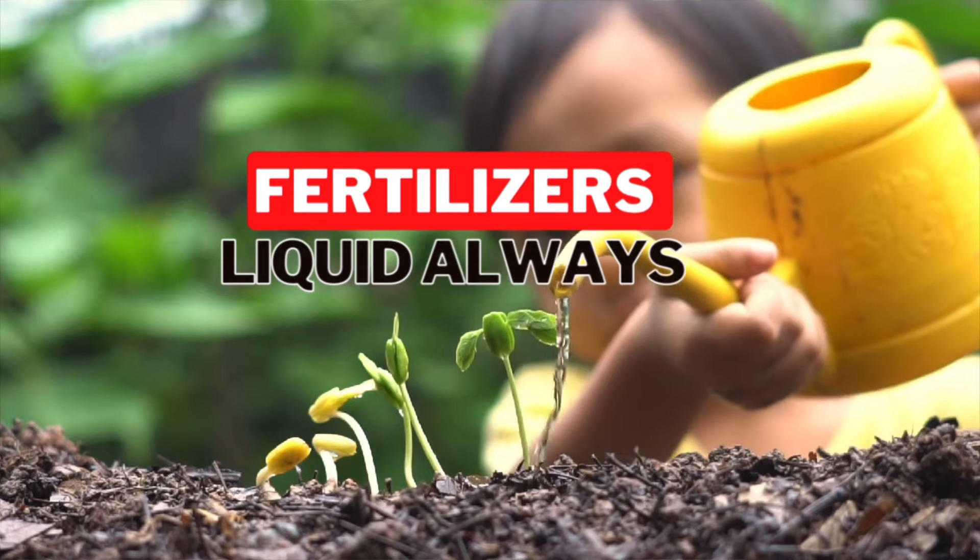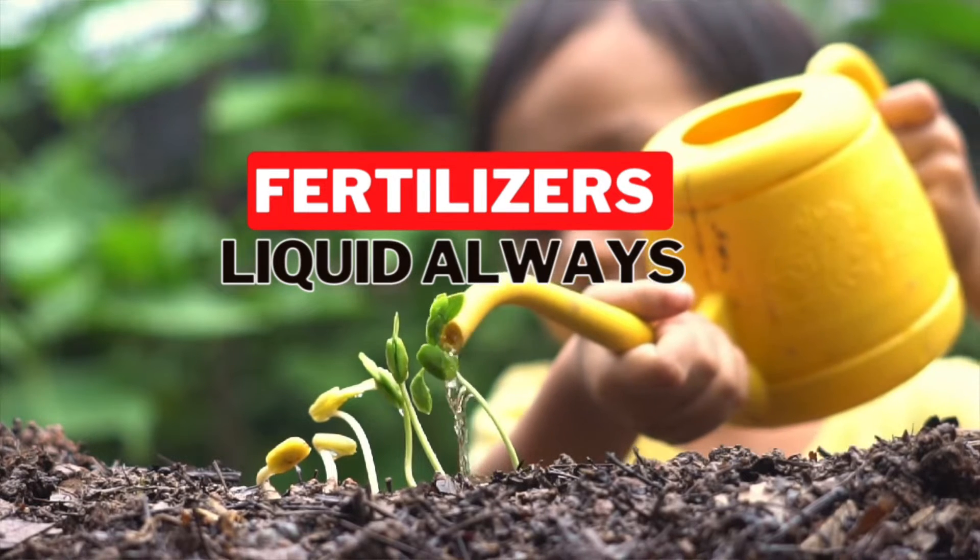Whether you're using conventional or synthetic fertilizer, I want you to use a liquid form. If it's granular, dissolve it in water two hours prior to fertilizing your plant — this allows the granular fertilizer to properly water-solubilize. The reason we use liquid is that water is how plants uptake nutrients; having the nutrient already in a bioavailable, water-soluble form means it will be easily taken up by your plants. This applies to both synthetic and organic. I'll leave a link below for some liquid options I'm personally using this year.